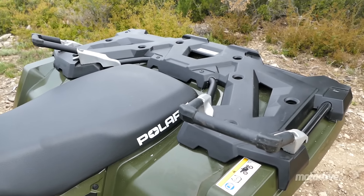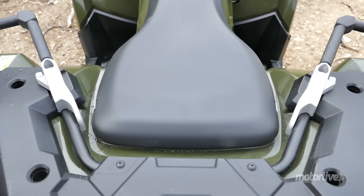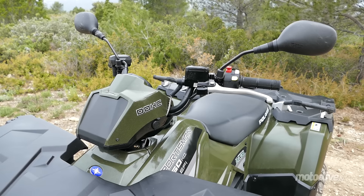À l'arrière, la plateforme de chargement reçoit les poignées pour le passager, qui ne disposent pas d'emplacements dédiés sur la selle ou les marchepieds. L'instrumentation, sommaire mais fonctionnelle, s'installe dans un capotage sans phare, fixé sur un guidon placé haut mais proposant un galbe plaisant.